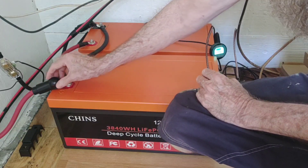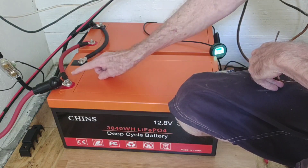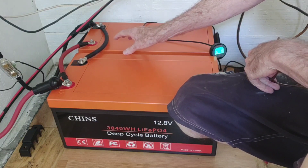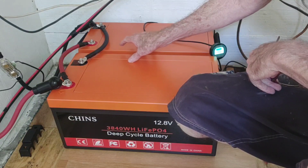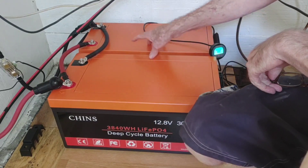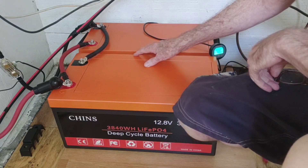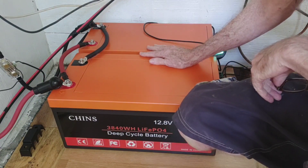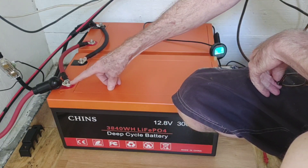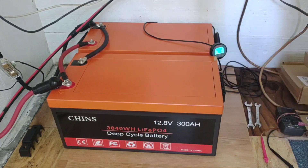Then I tied these in parallel — negative to negative, positive to positive — to make one 12-volt 600 amp hour battery. These are 300 amp hours apiece, so now that they're tied in parallel it is one 600 amp hour battery. Big storage of power now. I take the positive off one end and the negative off the other end and run it up to the bus bars.